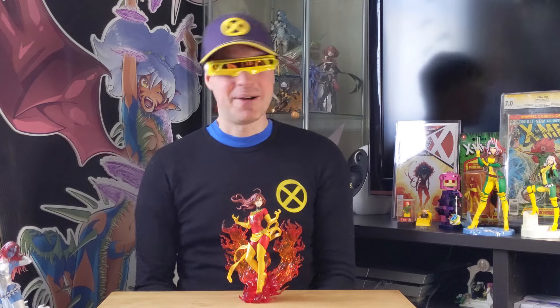Like most in the Bishoujo line, she's a 1 in 7 scaled figure. JEAN! Classic Cyclops line.